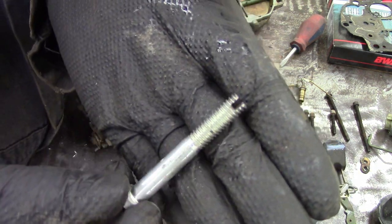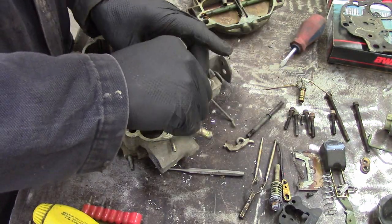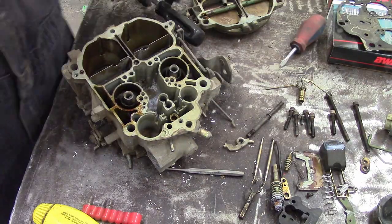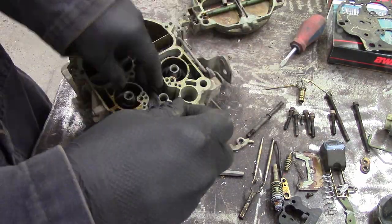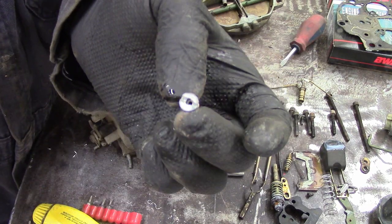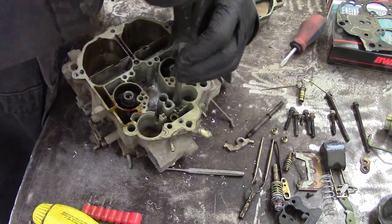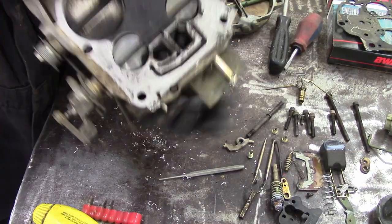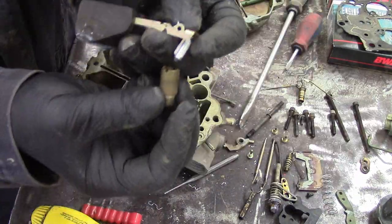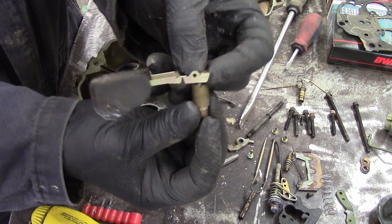This is a cool tool I made out of a 3/8 bolt. On the last Rochester I did, I modified it so I can adjust the adjustable part throttle — it's kind of like an adjustable stop for the needles for your power piston. These are the main jets for the primary side. The secondaries don't come out, but the primaries do and you can change them. They're usually the same left and right so it doesn't really matter which way they go in.